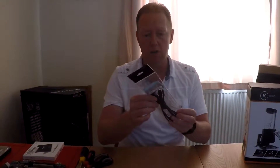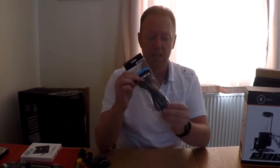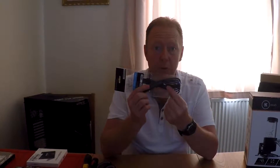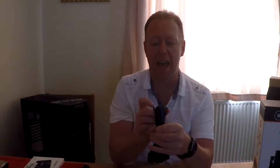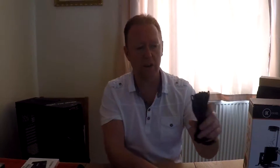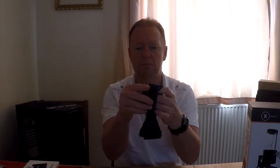I've also got, from Silverstone, some custom sleeved power cables. Let me just grab one out for you. So it's custom sleeved, blue and black, because I'm going for a blue theme. Got some combs which will help keep that cable all nice and tidy, because as you can see it's all bunched up and tied in a big nest. So I'll keep that cool.